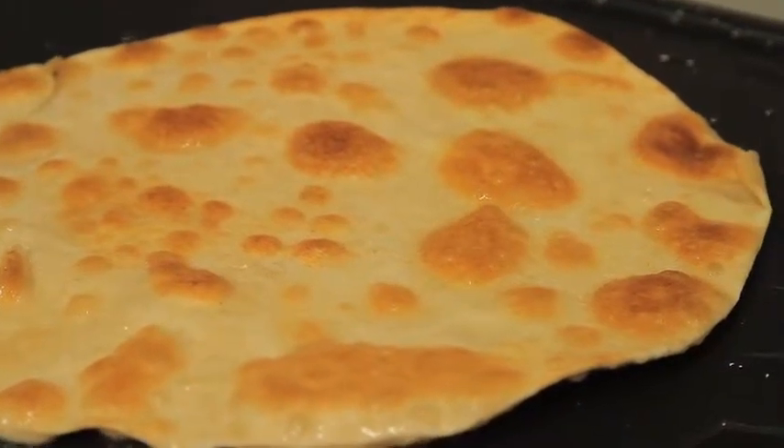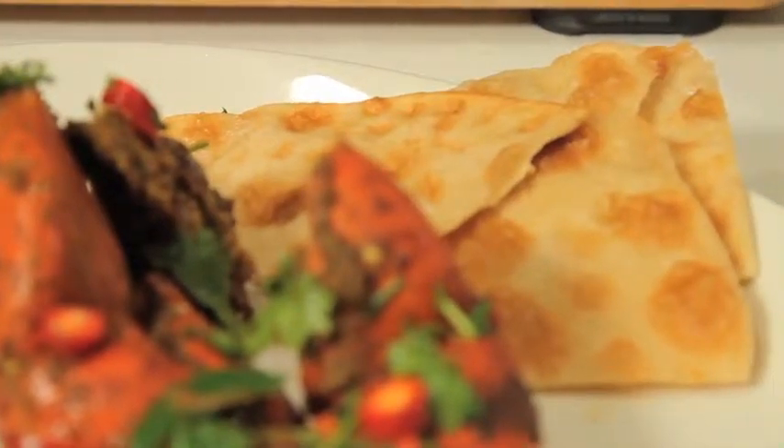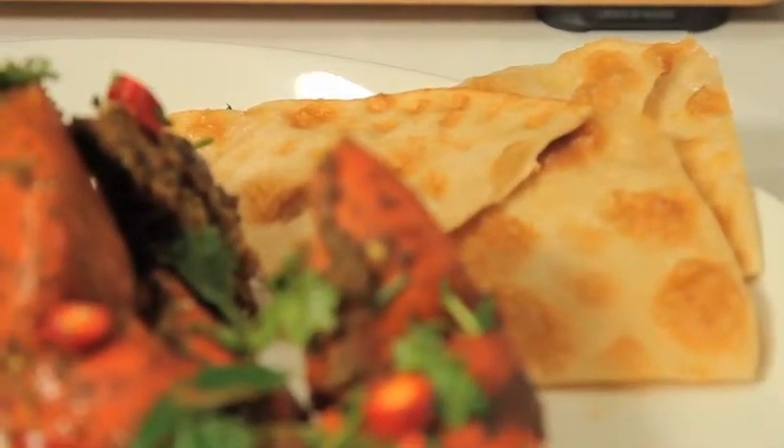That's going to go fantastic with the crab curry. We're going to use some of that fabulous bread just to grab up all that sauce. And that's my famous chilli mud crab with Atta Prata.